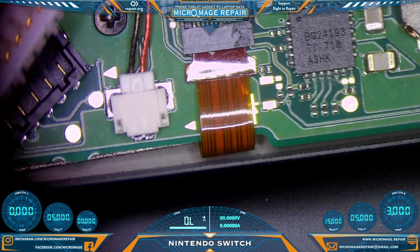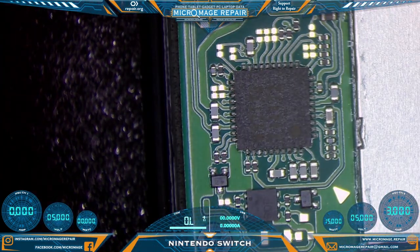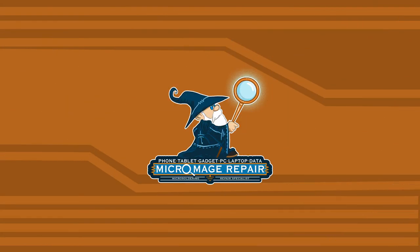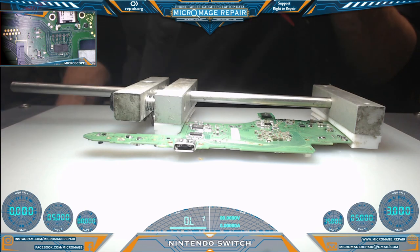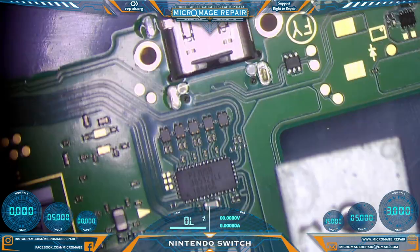Check out the test pad. Right off the bat, we got a whole lot of shorts around M92-T36. So we are going to have to remove this board, remove that chip, see if those shorts get relieved, and go from there. We have the board out of the housing, and real quick I want to do some testing around the Pi 3 USB just before we get going on the M92-T36.